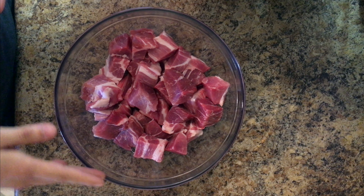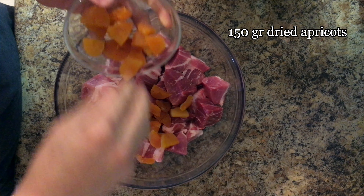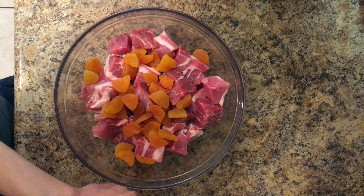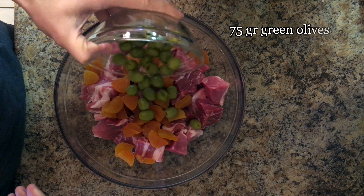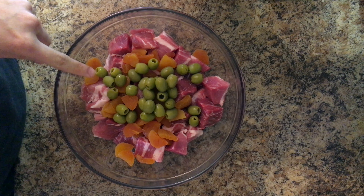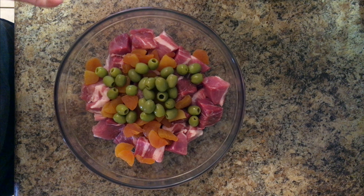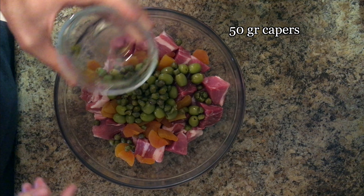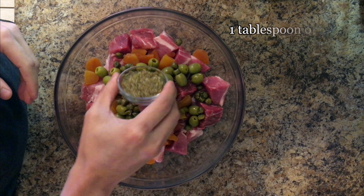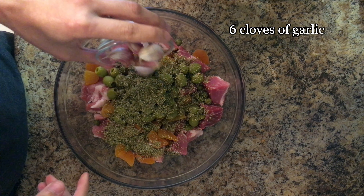Now I'm ready to add all the flavorings. I'm going to start with the apricots — 150 grams of dried apricots, just cut in half — and then 75 grams of green olives. Make sure the olives are pitted; when having stew, I prefer pitted olives because you don't want to be taking out stones as you eat. And then 50 grams of capers — these give a lovely zing — and a tablespoon of oregano.